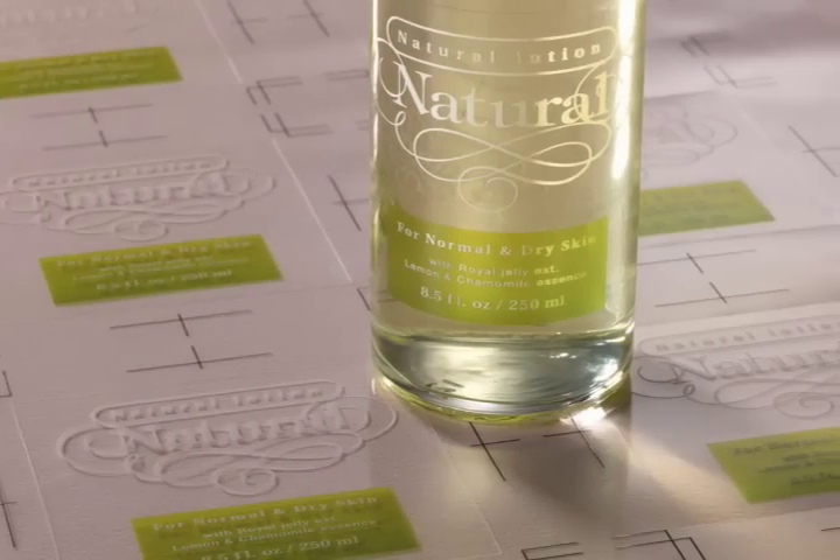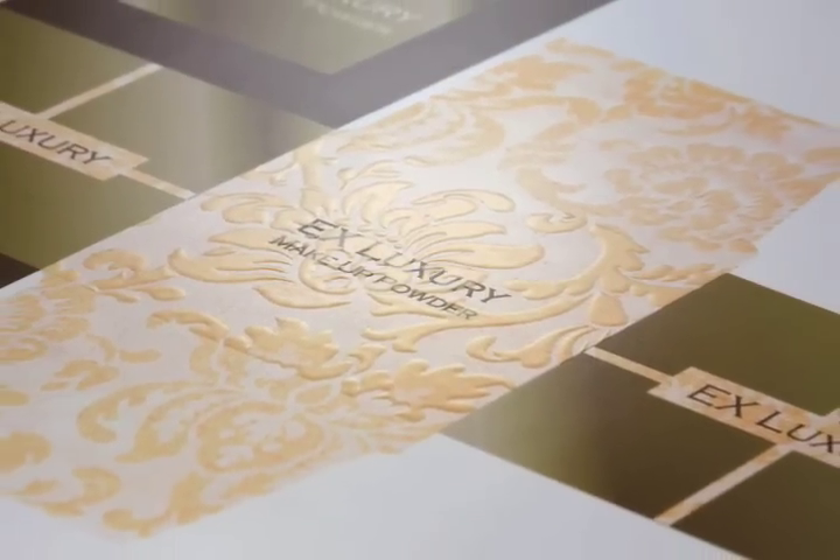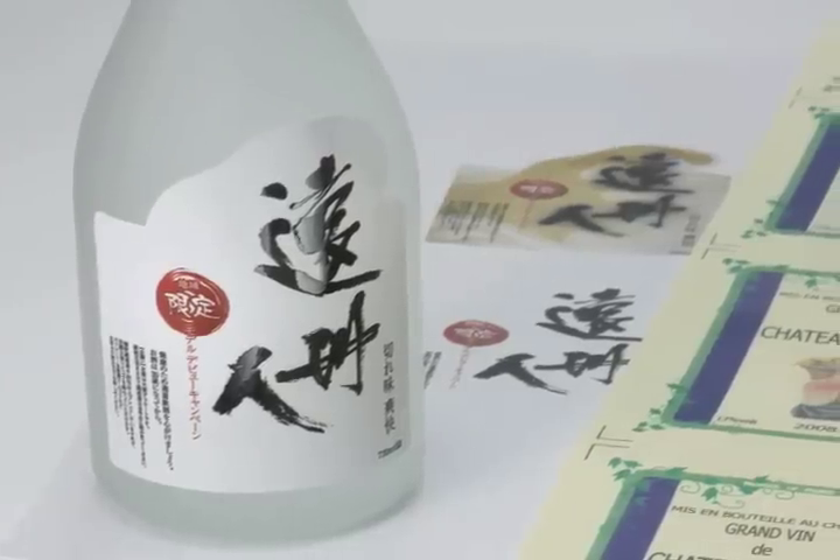Since it can print directly to a variety of materials, the Versa UV is a cost-effective alternative for producing design comps, prototypes, and short run production.